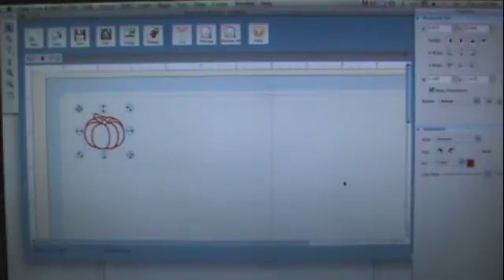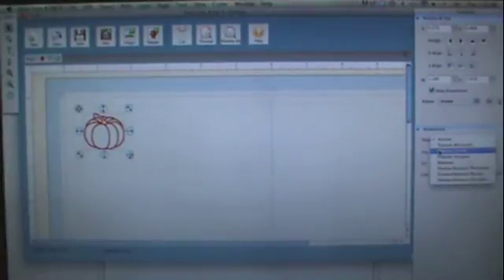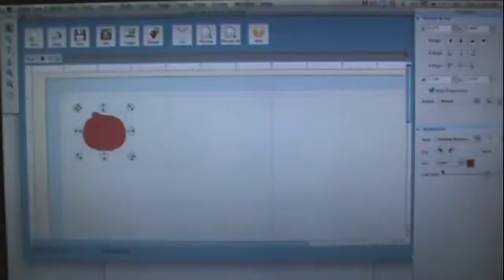I've got my image and now what I'm going to do — under Appearance over here there's style options: normal, shadow rounded, shadow pointy, shadow straight, shadow blackout rounded, pointy, and straight. I like shadow blackout rounded — it just fills in the whole image.